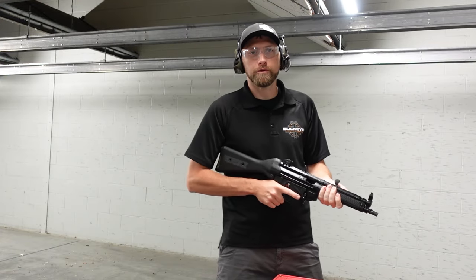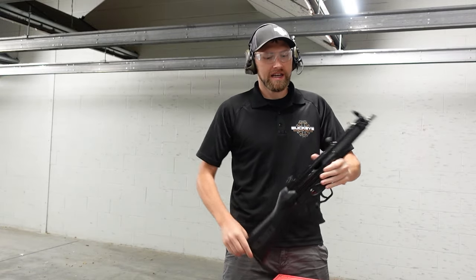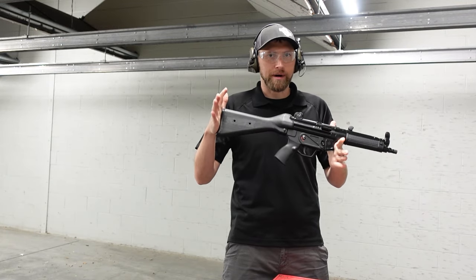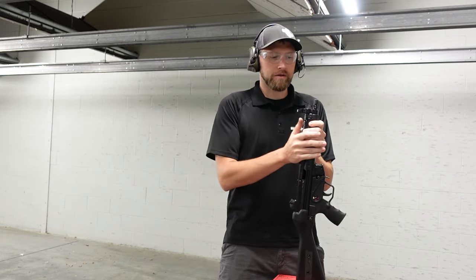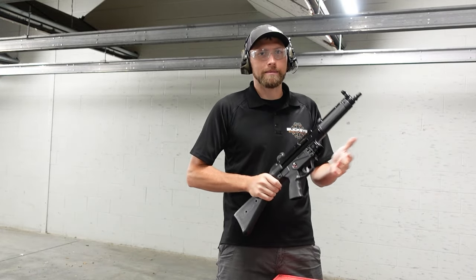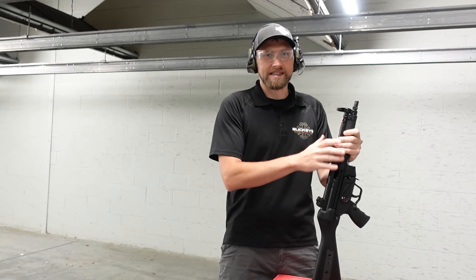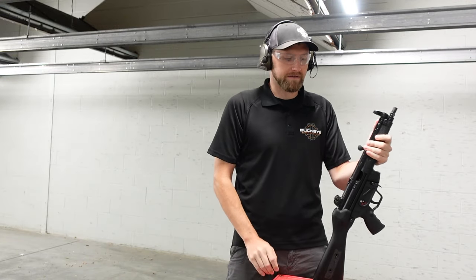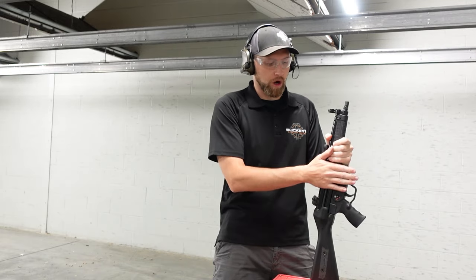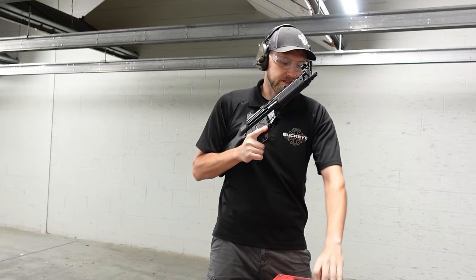We've got a couple more mags loaded up. We're going to do a few build drills and failure-to-stops. Just so everyone understands, we are an SOT, and we went ahead for a true fair comparison and threw a real HK buttstock on here so it would feel identical shooting both guns. When you do pick one of these up, it does not come with a stock, but it's compatible with all HK parts. We have literally taken this thing apart piece by piece — it is almost identical in every single way to a real MP5. Any braces, upgrades, handguards — anything like that — will go right onto this gun.